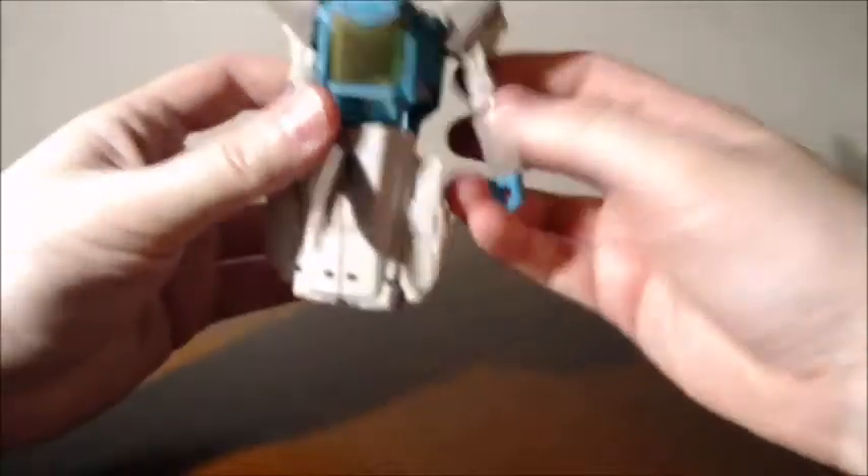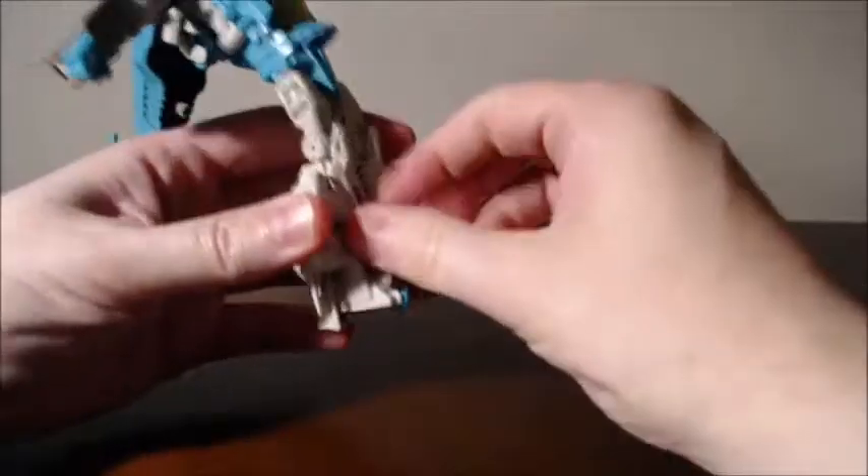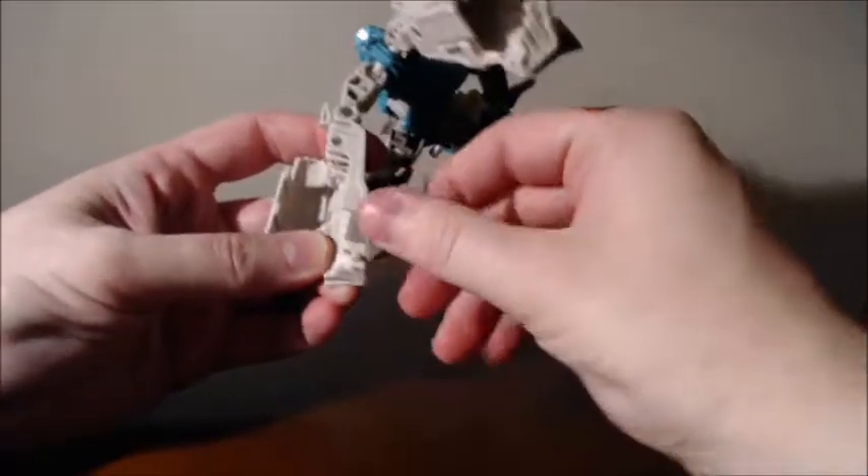You've probably seen this transformer transformed like a million times — probably a million videos of this on YouTube. Fold it over. It's like a reverse version of Nightbeat from G1. Flip over, pull those in, flip the feet down, pop it apart. Oh, I forgot — there's a little wing here, got to fold that inside or else it looks weird, right? You don't really have to do it if you don't want to.